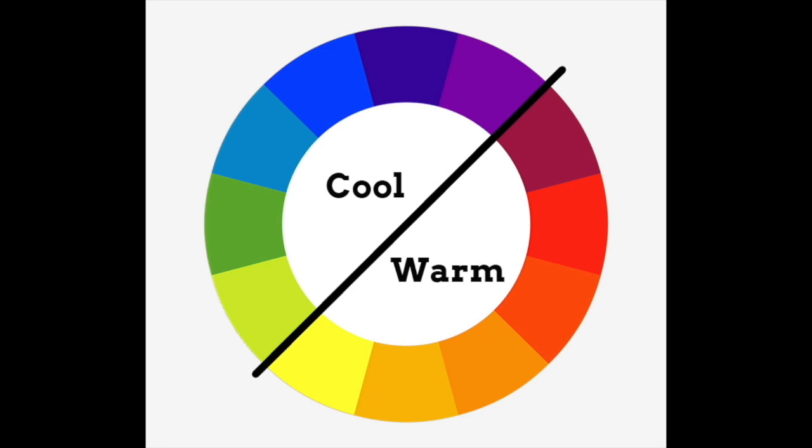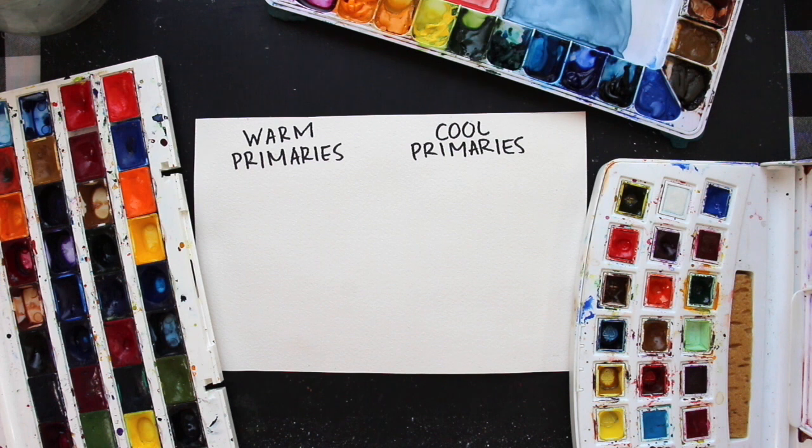Keep that idea in mind moving forward. You have two warm primaries, which are yellow and red, and you have one cool primary, which is blue. I've grabbed a few of my watercolor sets that I'm currently using, and I'm going to be testing a whole bunch of different yellows, reds, and blues right here on screen. I'll be swatching these out while I provide must-know tips to help you decide if a color is warm or cool, and we can choose which colors to bring into our color wheels based on the options we have available.